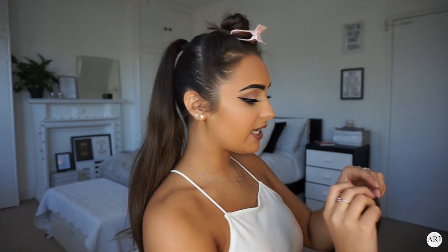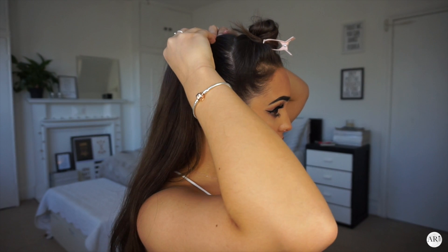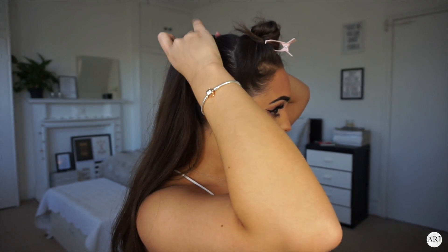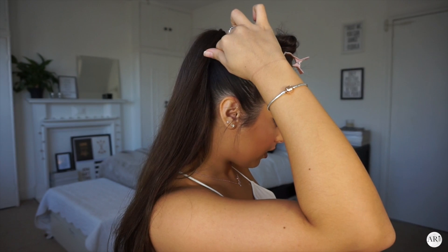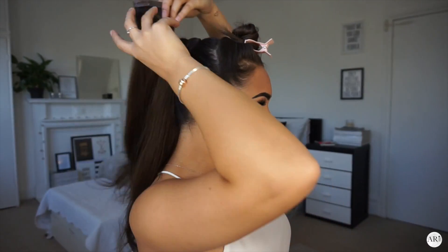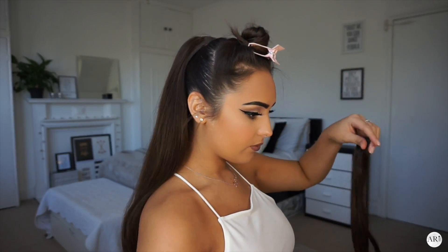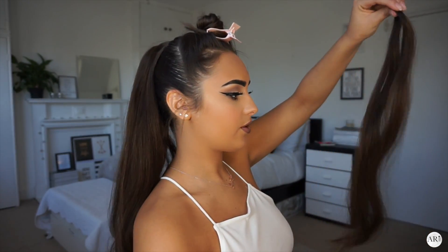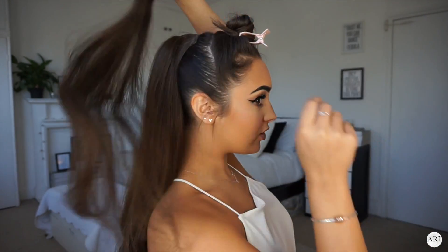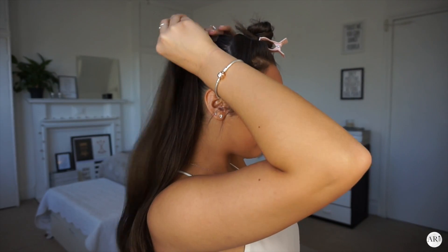The first thing I'm going to do is get the two-clip weft and pop it around my ponytail. Then I'm going to get another set of two and do the same thing. Then I'm going to take a one-clip weft, brush it out, and pop it on the top. Then I'm going to get another one and do the same thing.